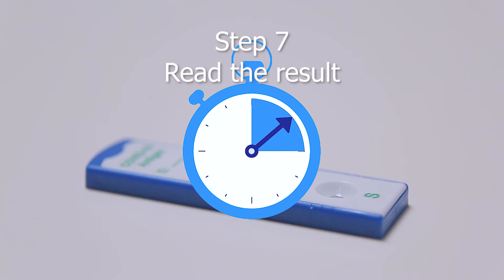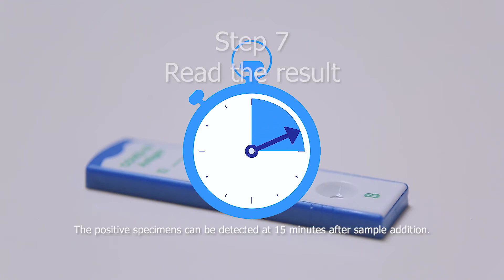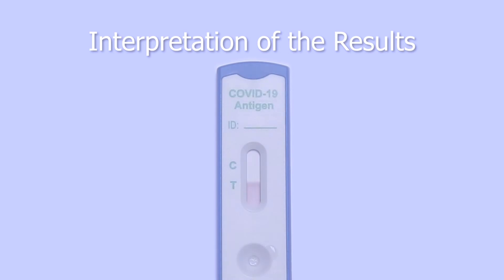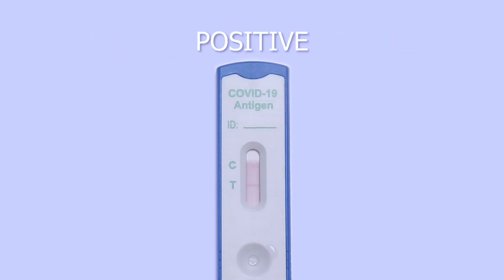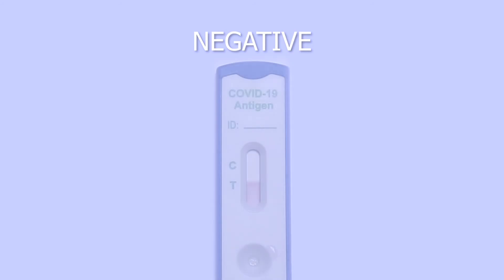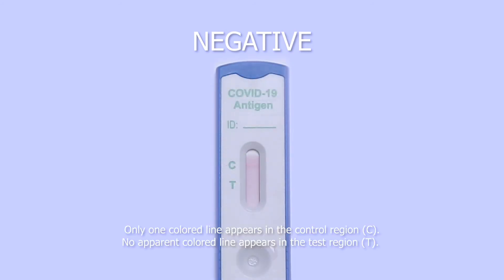Step 7. Read the result. The positive specimens can be detected at 15 minutes after sample addition. Interpretation of the results: Positive — two colored lines appear on the membrane; one line appears in the control region and the other line appears in the test region. Negative — only one colored line appears in the control region; no apparent colored line appears in the test region.